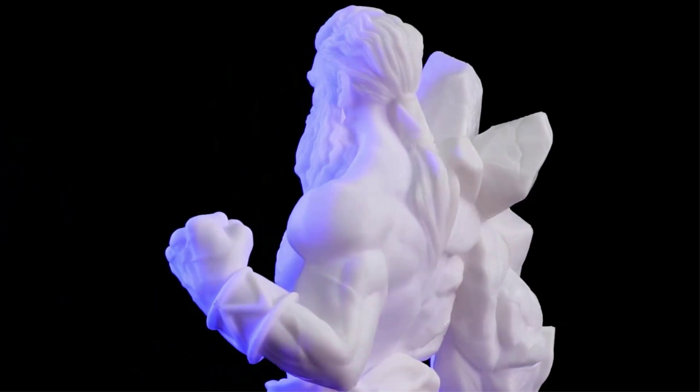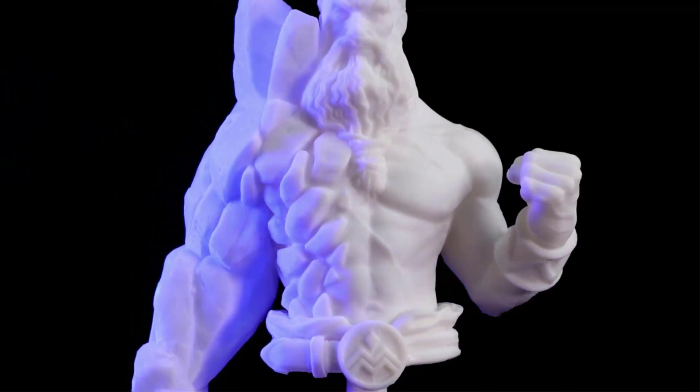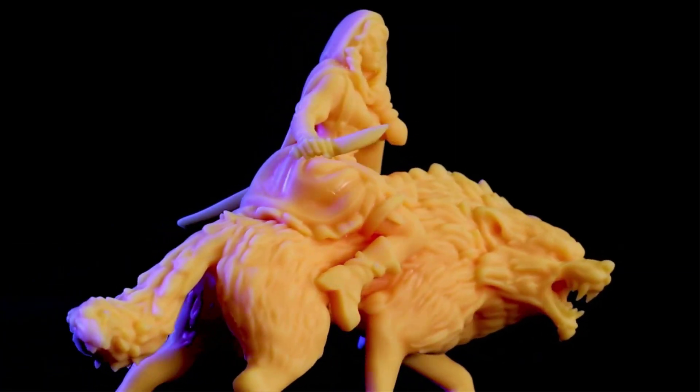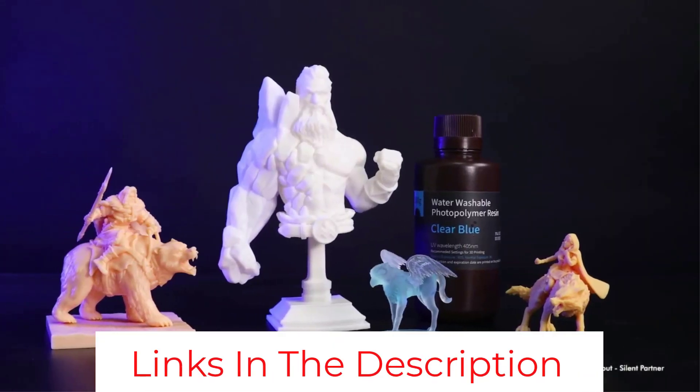The ease of use and the reduced consumable costs make Elegoo Water Washable Resin a good choice for beginners and hobbyist resin 3D printer users that want to get into resin 3D printing without all the hassle that tends to come with it.